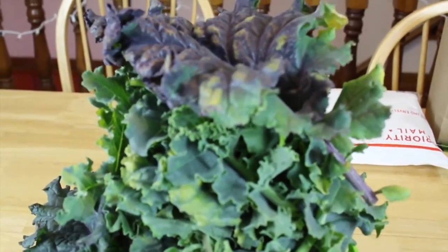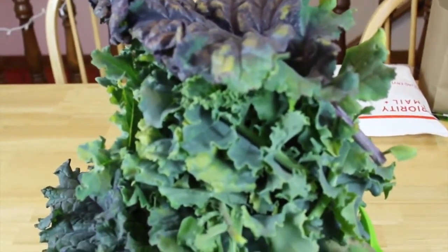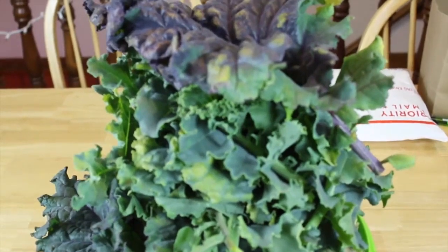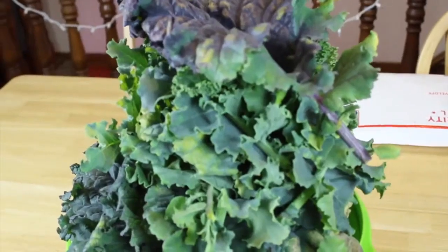There's a lot of news about contaminated cilantro coming from Mexico, and we love to cook with cilantro, so we're going to try growing that next and we'll record every step of the way for you guys. So until next time, keep it real and we'll talk to you soon.